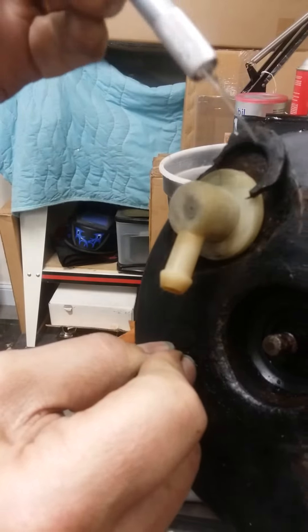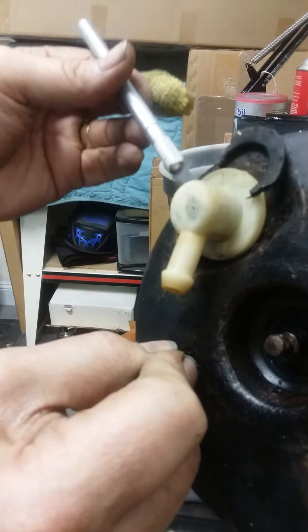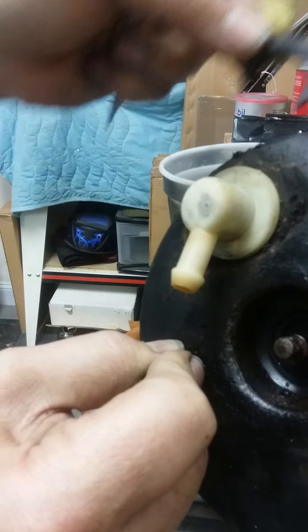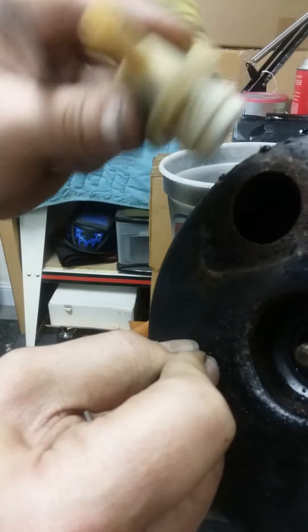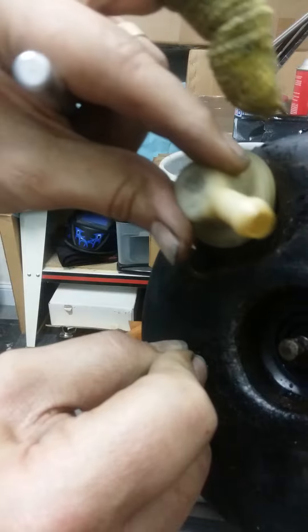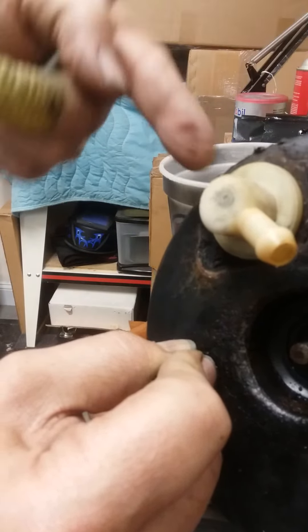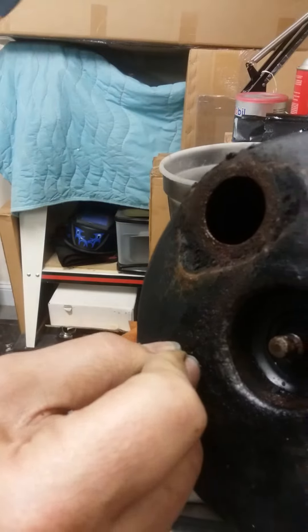What I ended up doing was cutting along the gasket with a razor knife, then prying it out with a screwdriver. That gasket also goes down into here, but once I got it cut from around the outer lip it loosened up. Then I used a couple of wide-bladed screwdrivers and slowly pried it out. If you use just one screwdriver, you're going to break it.